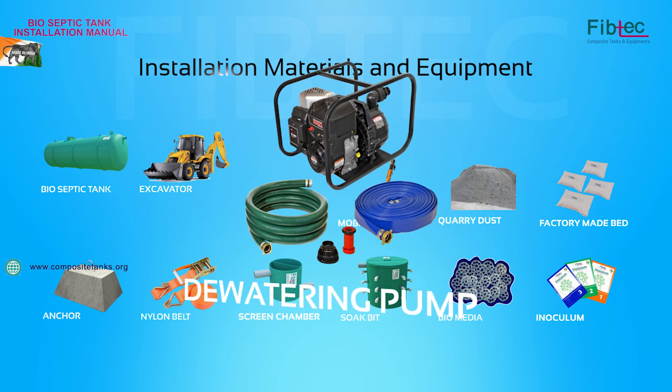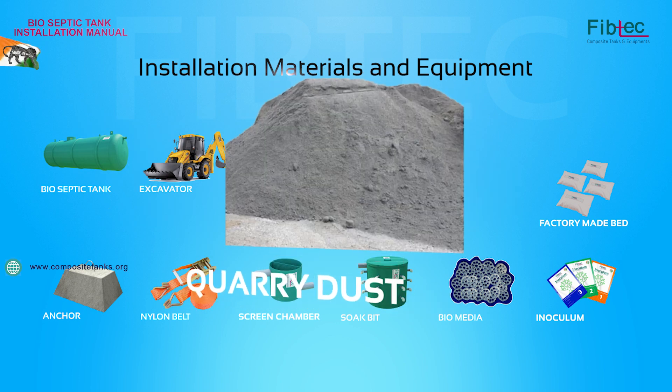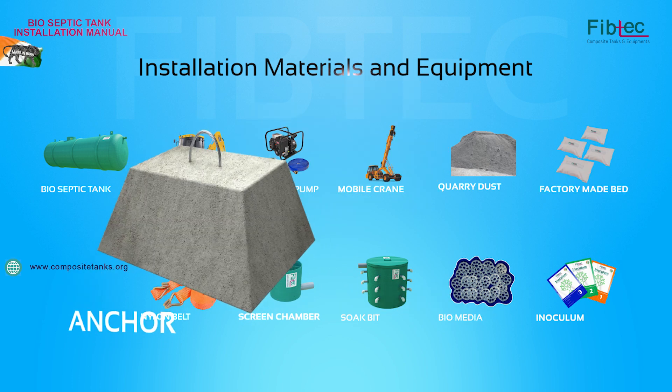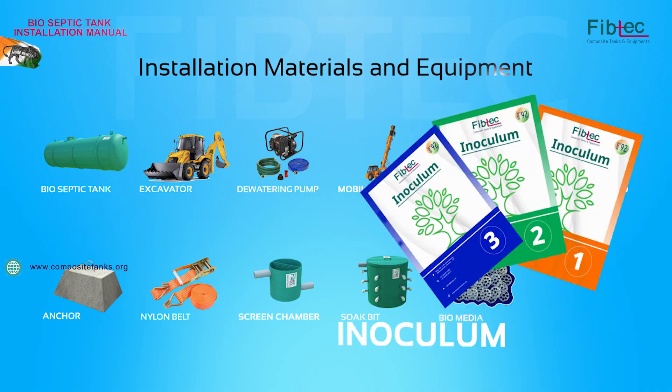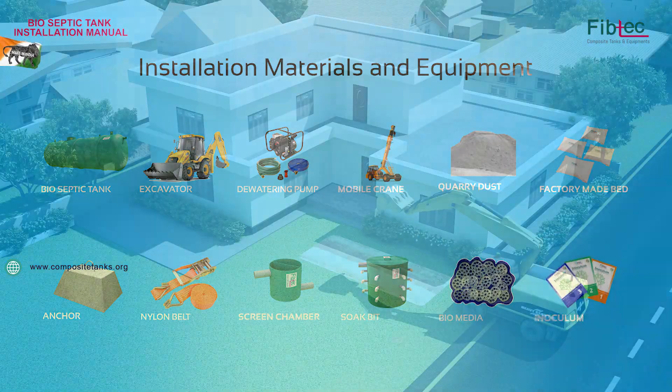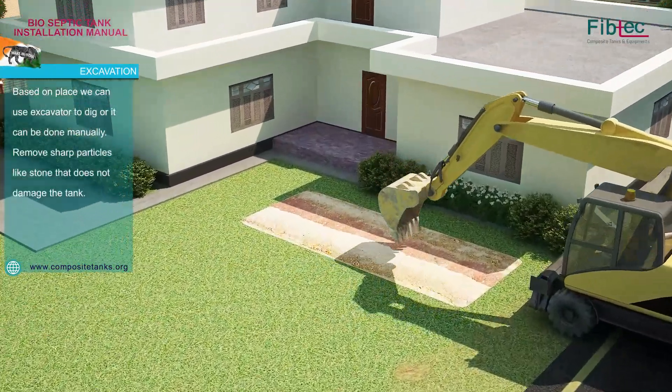Installation equipment includes: Bio-Septic Tank, Excavator, Dewatering Pump, Mobile Crane, Quarry Dust, Factory Made Bed, Anchor, Nylon Belt, Green Chamber, Choke Pit, Biomedia, and Inoculum. Based on the installation, equipment may vary.